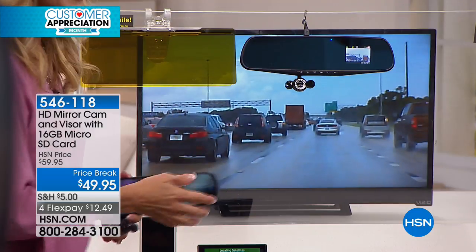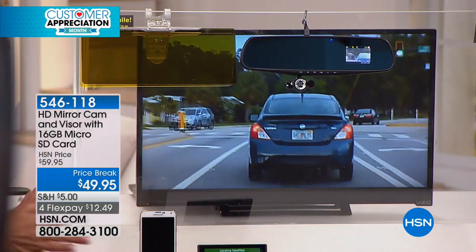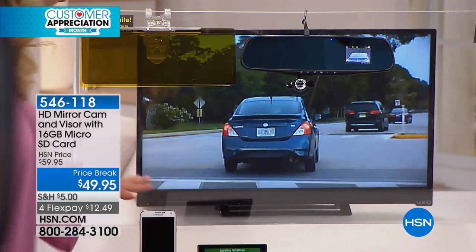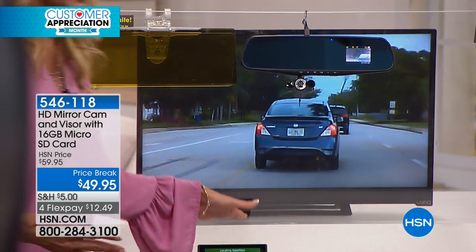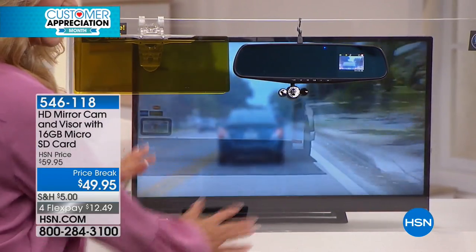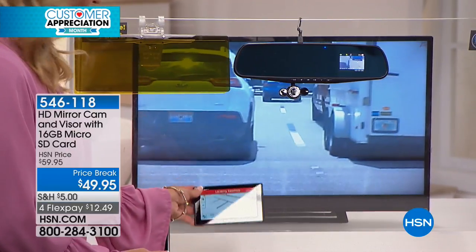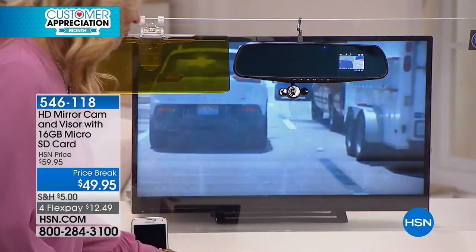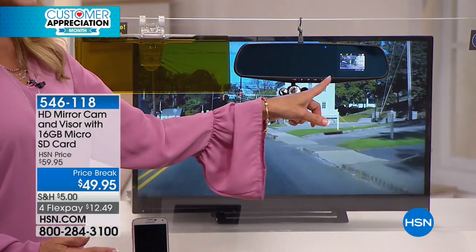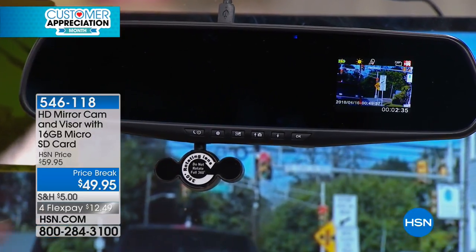There's never a he-said, she-said situation. You don't have to have something extra blocking your view. We already have our GPS, we might have our cell phone sitting up there on the dash — you already have all of these other gadgets in your field of view. Who needs another one? Now you're using space that already exists within your car without blocking anything.